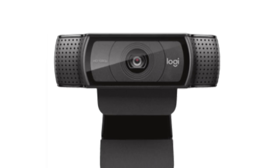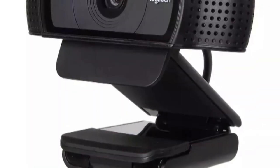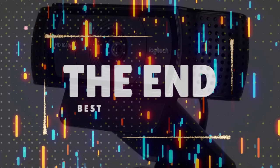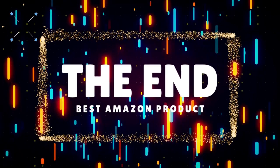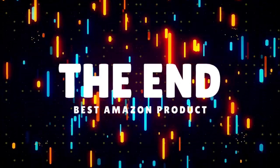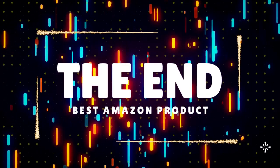Is the Logitech C920 worth it? Based on the cost and quality name associated with the C920 webcam, we say yes. If you like the video, please hit the like button. If you want to see more videos, hit the subscribe button, and if you have something to say, please leave a comment.